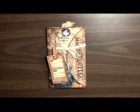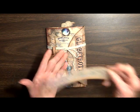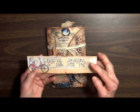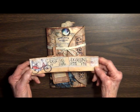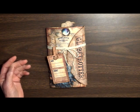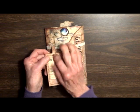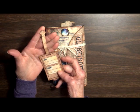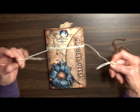Hi, this is Linda with KC Creations taking you on a tour of my latest folio. It is from Digi and SVG Designs For You, and I will put a link to her store in the description box below. Here's the cute little guy — he's got his little luggage tag, and he's very easy to remove; just slide him out. I have tied it with some twine here.